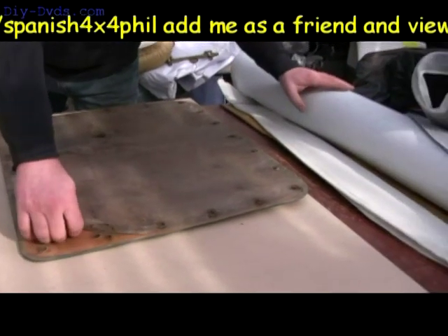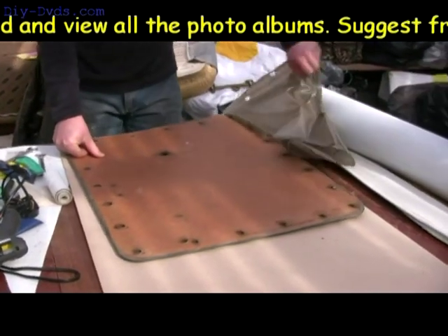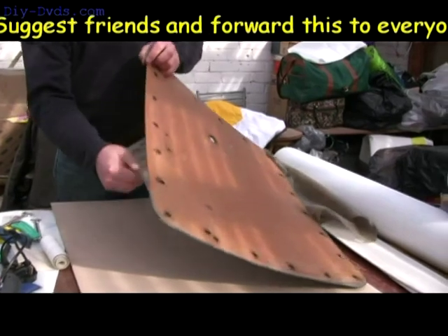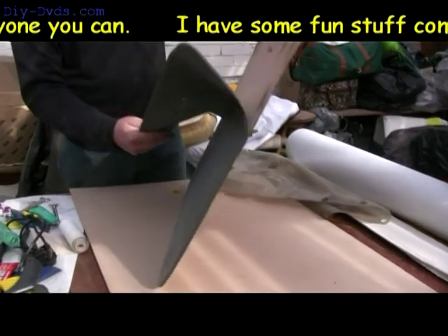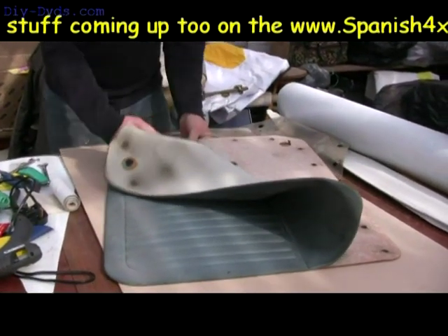That material I bought off the internet was about ten pounds a meter, and the piping — I think they charged me only a pound or two a meter to stitch that up, using the material you buy.